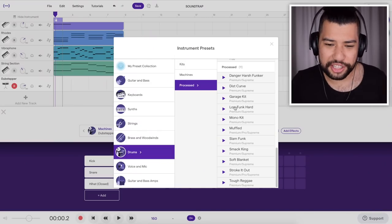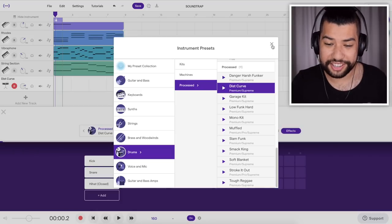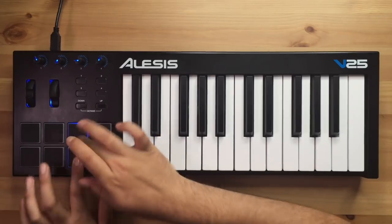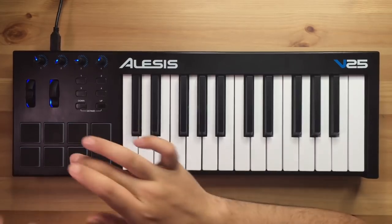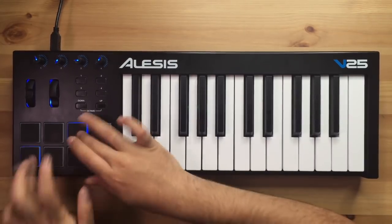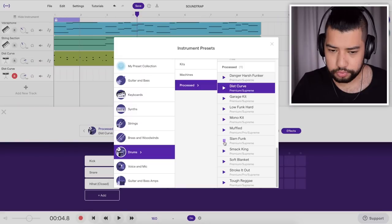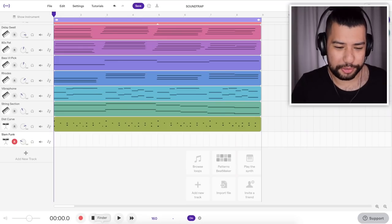I'm thinking about using one of these processed drum sounds. I like this sound here, so I'm going to go with this one. Now it's just time to go ahead and record the drums. I'm pretty happy with those drums, so now I'm just going to go ahead and add in some other layers of percussion. I like that little crash sound, so I'm going to go ahead and use these ones. It's time to record some crashes.